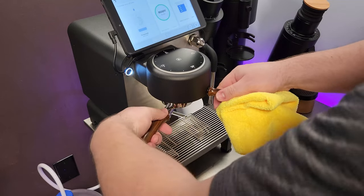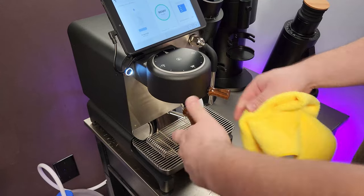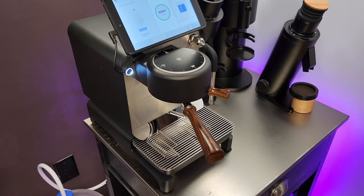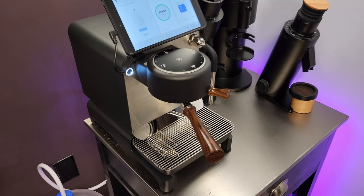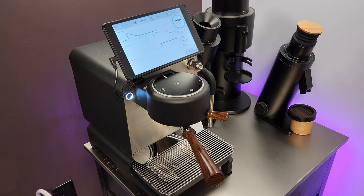Lock that in and there we have it — ready to brew some nice delicious coffee. I do notice that the first few shots after a nice cleaning most of the time just taste better. So keep your machine happy and clean. Please like and subscribe if you enjoyed this video and found it informative, and I'll see you in the next one.